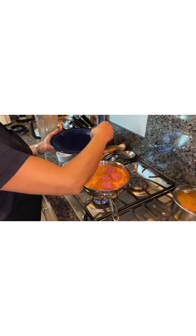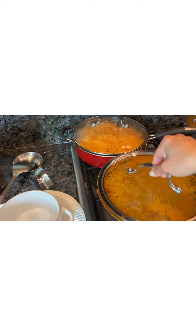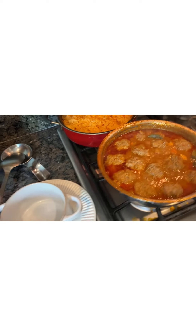I'm going to cover this and let it cook for another 20 minutes, then check on it again. Our delicious albondigas are done! Look at that — it looks so good and it smells so good. We have some rice here that I cooked earlier, and that's how we're going to serve them.